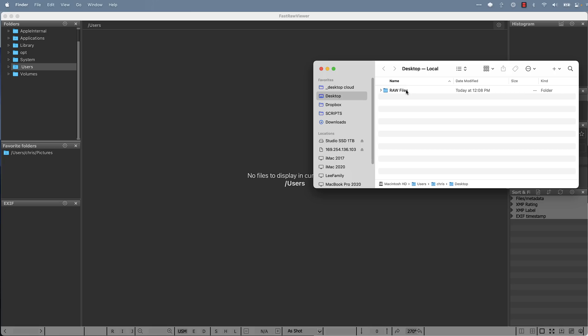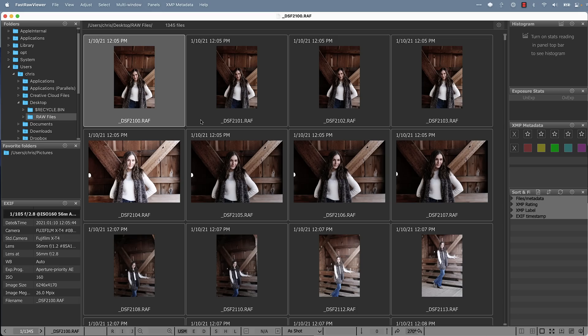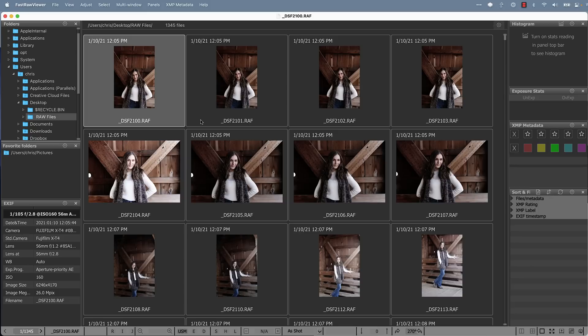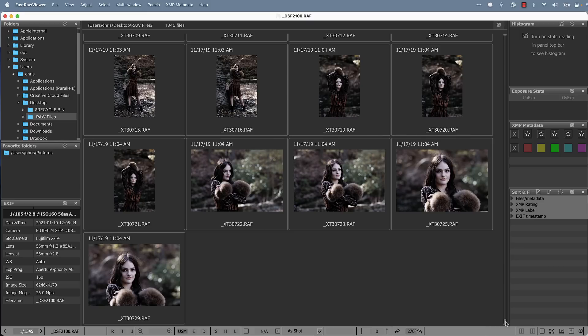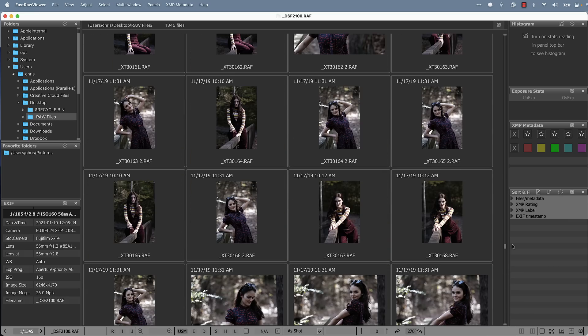I'm now going to drag the folder from my desktop into the program — this is being done in real time, I am not speeding this video up at all. Three, two, one, and drop. Look at that — did you see how fast that is? I'm jumping all the way down to the very bottom — boom. And here's the middle — boom. The minute you pull up a section, they just appear immediately. It is so fast.